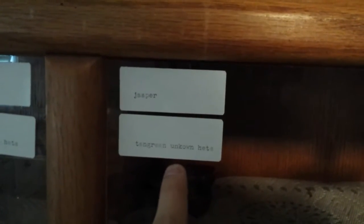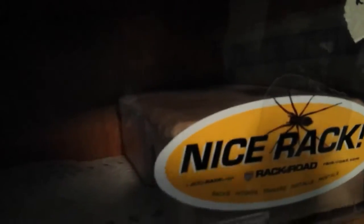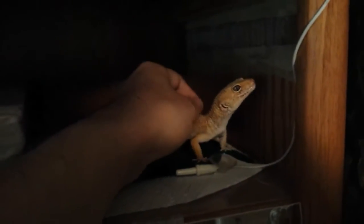His name is Jaspers. We wrote their names and the morph right here. This is a tangerine — I don't know why I was reading something else — tangerine unknown het. We have a nice rack with a little spider on it. Here's Jaspers. We always try to hold our geckos as much as we can.